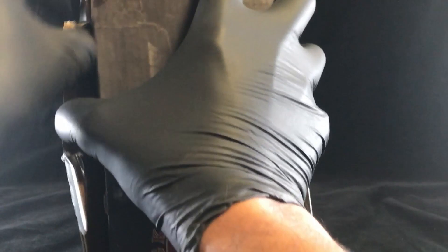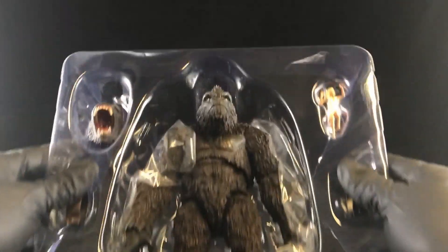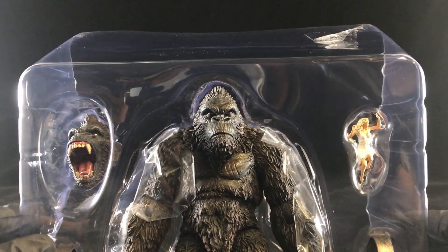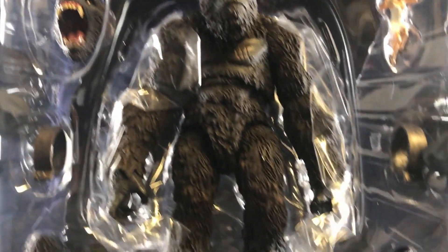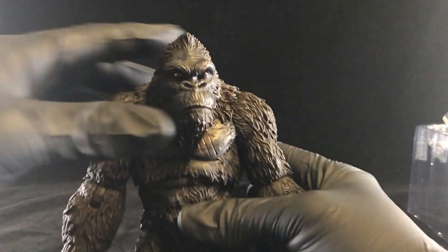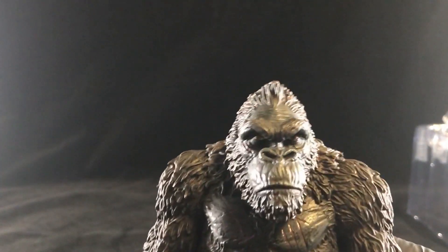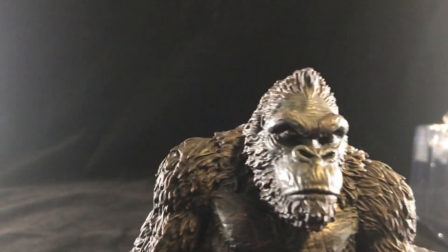So much for being careful with the box. Here he is, out of the package, in all his ape glory. Alright, here he is and he is a chunk of plastic, I'm telling you. He's got some weight to him, he really does, he's heavy.